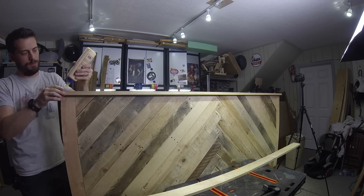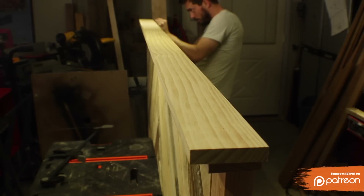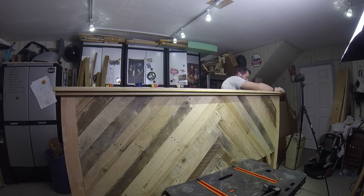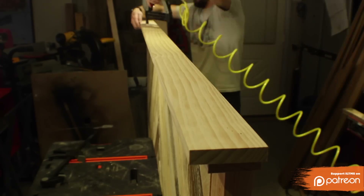Put some glue on that piece and then lay on the thicker 1x6s. This was cut down to around 4 inches. I used brads because they were easy to fill the holes and not as obvious as screws would be.